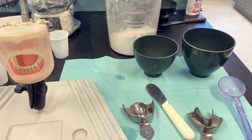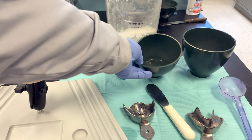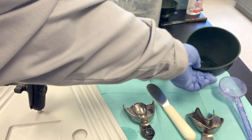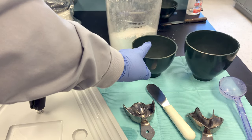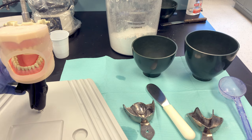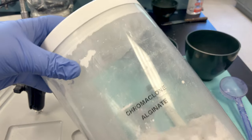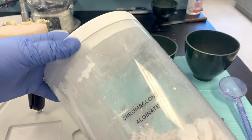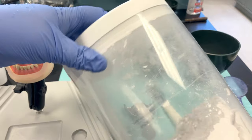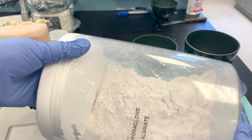Once your trays are sized properly, we can do our mixing. I've already measured out my 40 milliliters of water. For Chroma Clone you can go up to 45 milliliters, which gives a looser, runnier mix — helpful when first starting out. Chroma Clone naturally mixes to a thicker consistency for patient comfort so it doesn't run to the back of the throat, but 40 milliliters is the correct measurement.